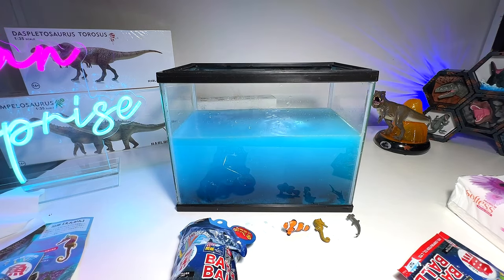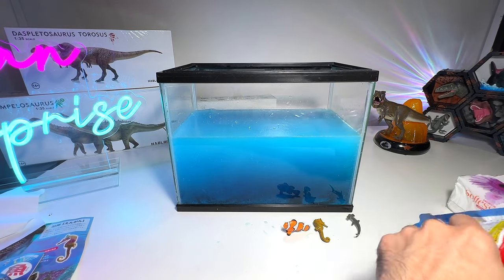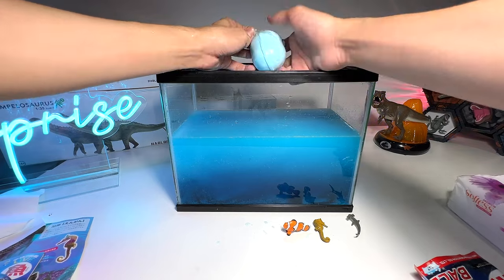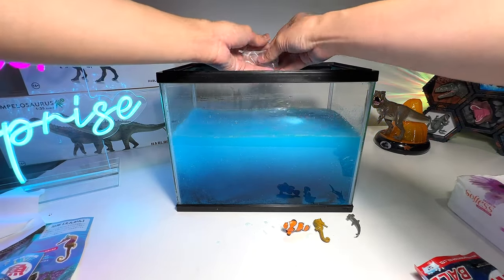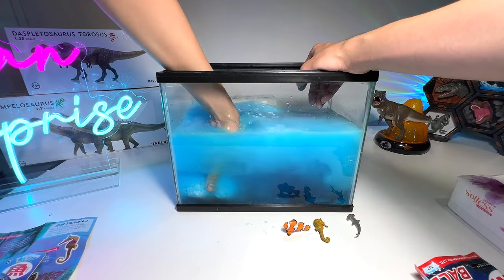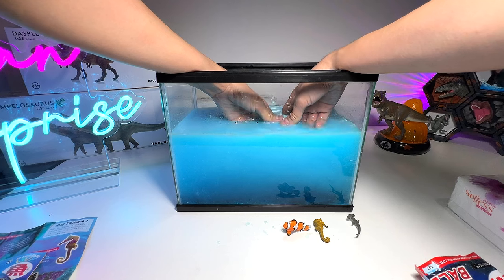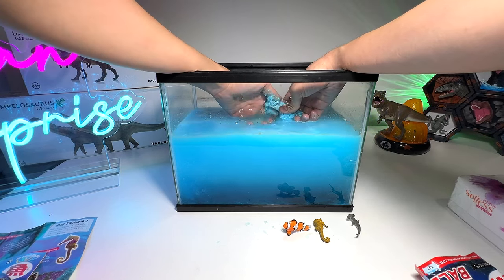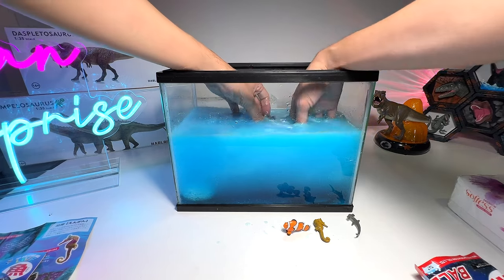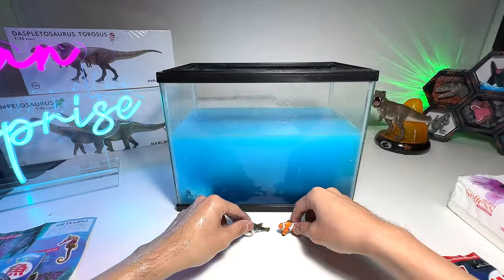Now let's open another one and drop it right in. Let's try to find the other one — we have two right here but it's still pretty big, let's try and help it dissolve. We've got a different one — we've got a puffer fish guys, a beautiful puffer fish! Awesome — check this out, beautiful puffer fish.